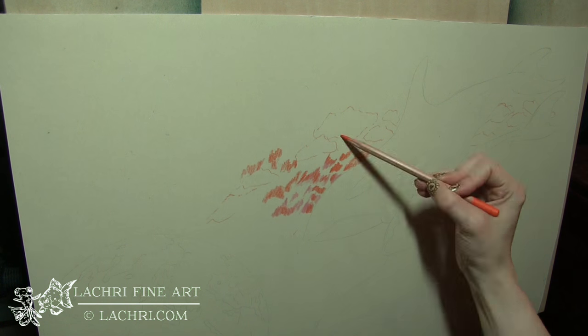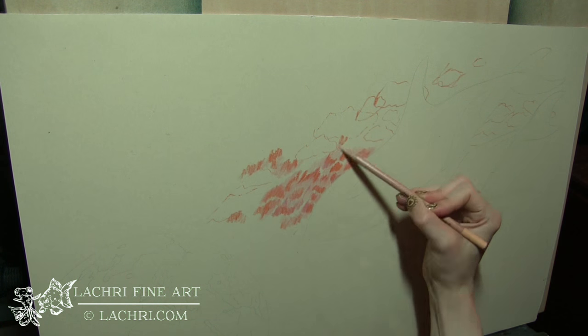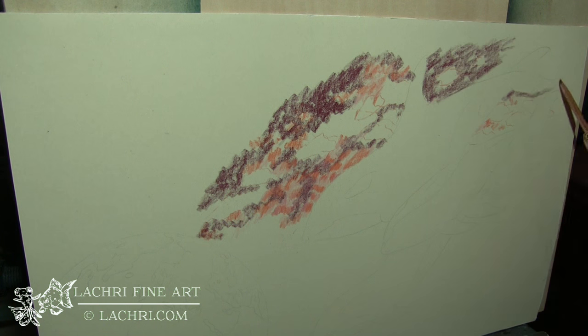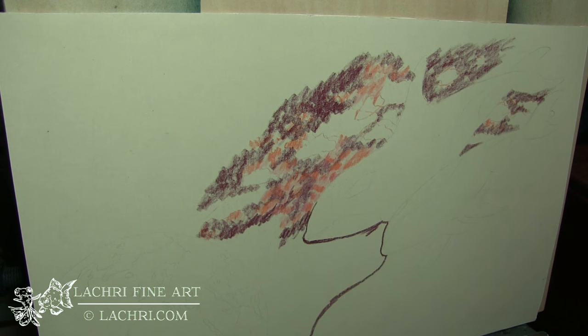I'm using sanded paper here and I'm sketching in my background. Notice how I'm leaving all my pencil lines in there — this is really sketchy, but all of it is going to blend out once I go through with the powder blender. I'm using oranges and pinks, then blending out into this deeper magenta color.